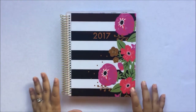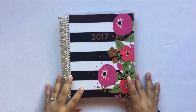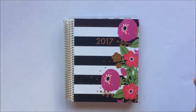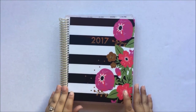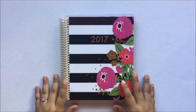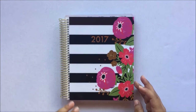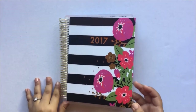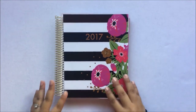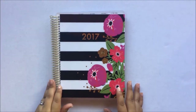Hello everyone! Today I have a quick video for you on this new Michaels Recollections Creative Year planner that is so similar to the Erin Condren, except the price is so much better. Instead of paying $50 to $70 for an Erin Condren, you pay $30 at Michaels — and they always have coupon codes, so you will not really pay $30 for this planner. You pay $18 or $15.